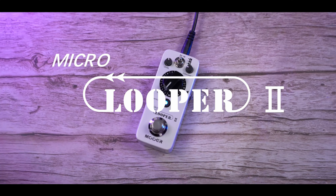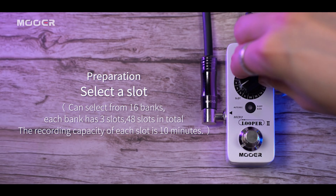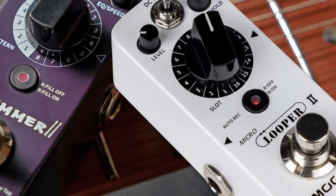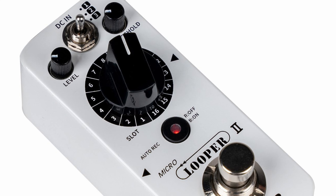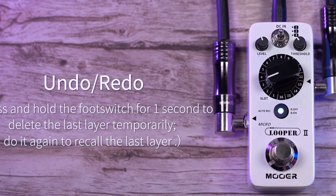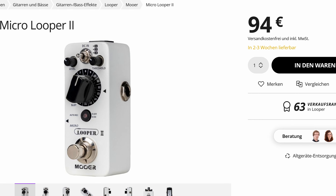The Mooer Micro Looper 2 has three separate banks for saving 16 presets per bank. It has plenty of space to store your loops and organize them in an easy-to-access manner via the main knob on the front of the pedal. It also offers 480 minutes of recording time in total, which is insane considering how affordable it is. Each individual slot has 10 minutes of looping time, which should be more than enough for most musicians. The pedal offers unlimited layering plus the normal undo and redo functions you would expect, as well as basic level and threshold controls. You can get the pedal for about 90 euros.